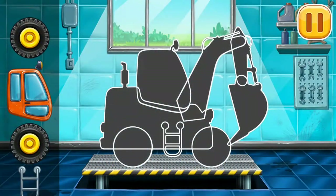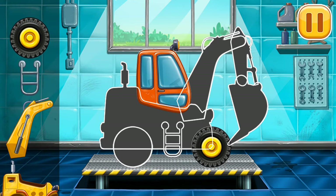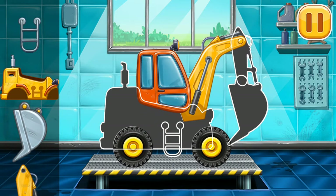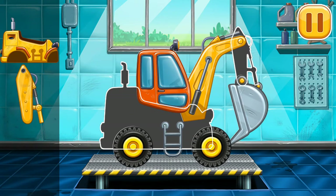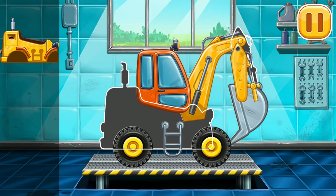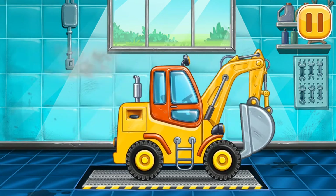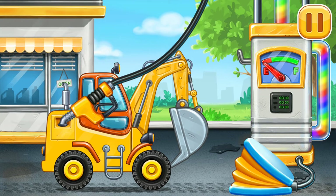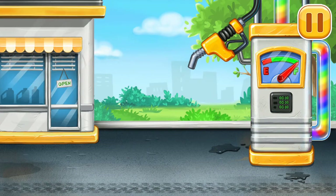You have to assemble the digging machine. Done! Filling, digging machine, press the pump. Keep it up. Let's dig a pit.